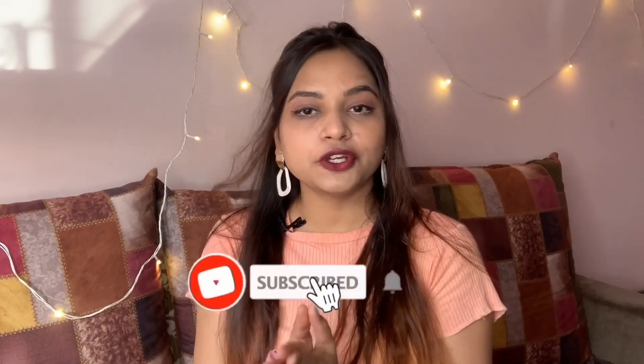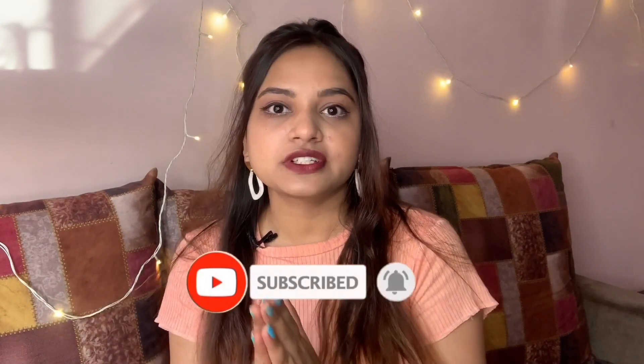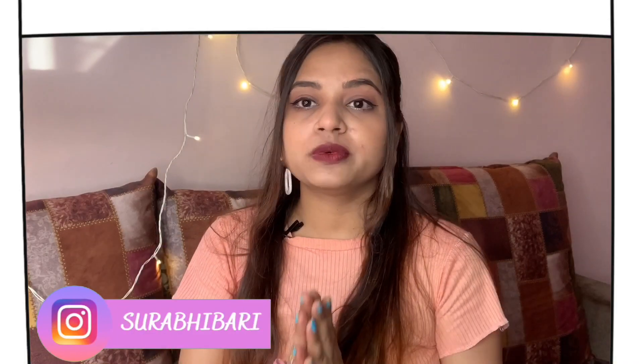Hi everyone, welcome back to my channel! My name is Surabhi. I am going to try the 5 Minute Crafts clothing hacks. It's a YouTube channel where you get every kind of life hack — food hacks, makeup hacks, hair hacks, nail hacks, clothing hacks, storage hacks. Some are sensible and some are nonsense, but many are very useful and we can't think about them ourselves.